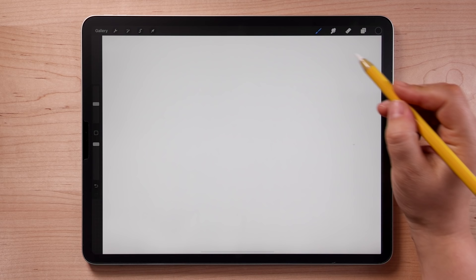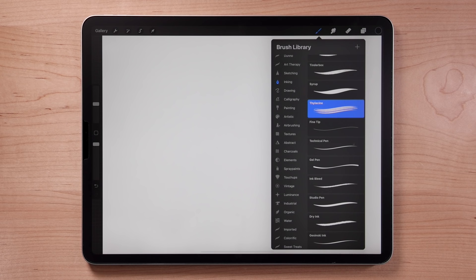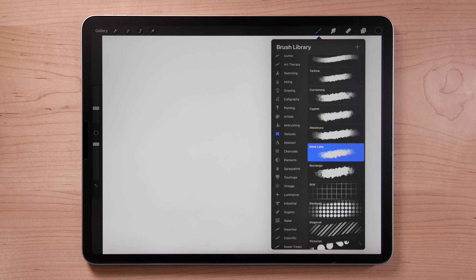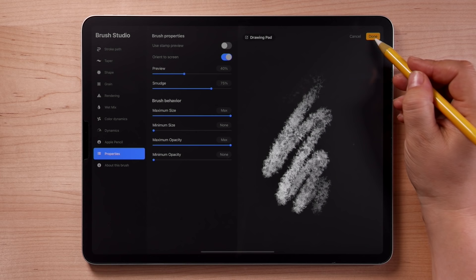Let's begin by exploring the tools, which are these icons over on the right. We'll start by exploring the brushes. Tap the brush icon to open the brushes panel. Procreate comes with a variety of pre-installed brushes designed to emulate real-life art mediums like pencils, paint, markers, as well as other unique effects. Brushes are organized into sets based on effect or medium, but the real magic is that you can install or even create your own custom brushes. Tap a brush to enter the brush studio, then tap Done to exit.